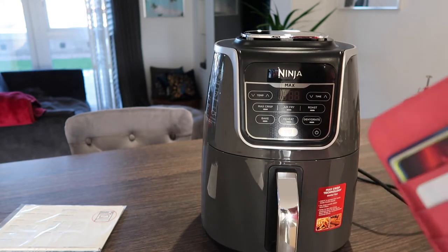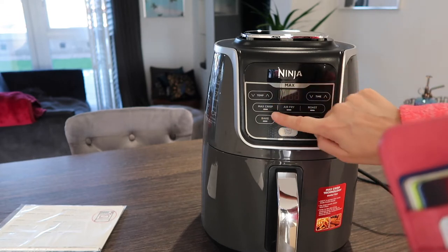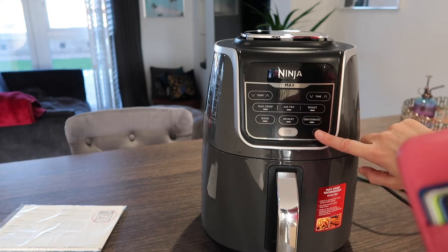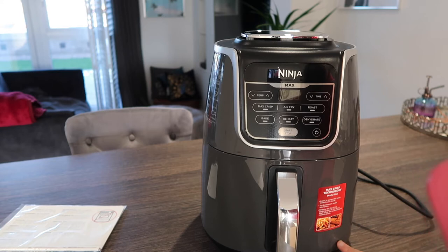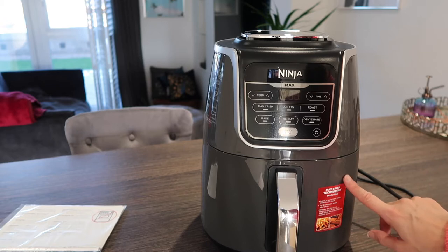On the controls we've got temperature, maximum crisp, air fry, roast, bake, reheat, dehydrate, start/stop, and power. 240°C is perfect for ready-made frozen food — so you can cook it straight from frozen, how cool is that!